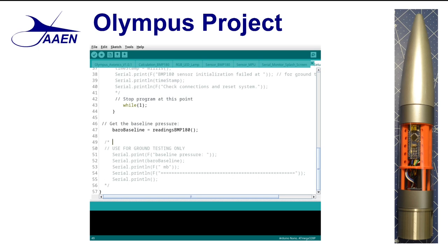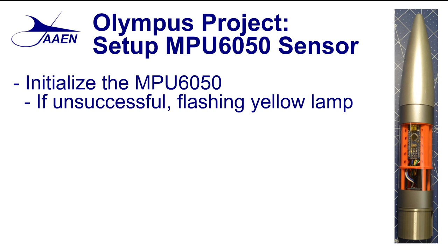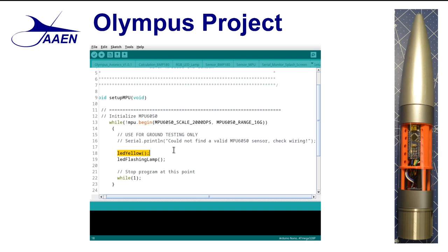It returns back to setup, and there it will start with the MPU 6050 sensor. The last function called by setup is the setup of the MPU 6050 — this is our inertial measurement unit. Just like before, we're going to start by initializing the sensor. If it's successful, we'll move on; if it's unsuccessful, we will get a flashing yellow lamp. Here's where we start to initialize the sensor. We call the function LED yellow to change the color of the LED to yellow, and then we start it flashing by calling that same LED flashing lamp function. Once again, the program stops. So for each of our sensors, we have to have a successful initiation in order to continue on — if we don't get it, the program stops.